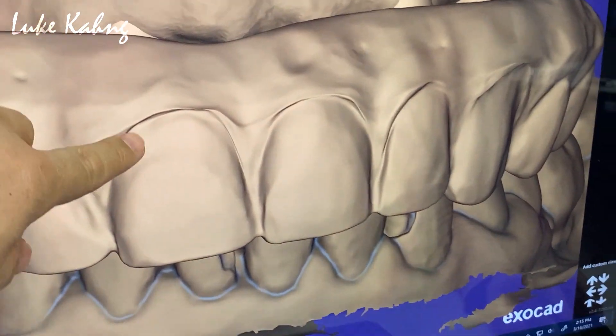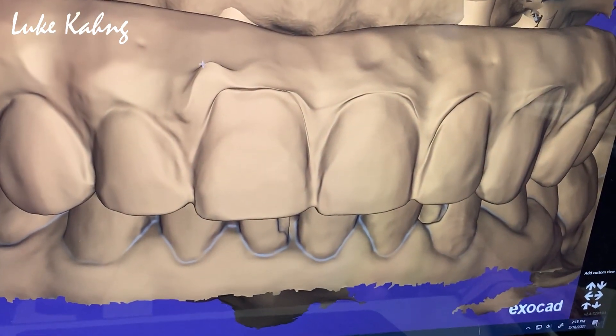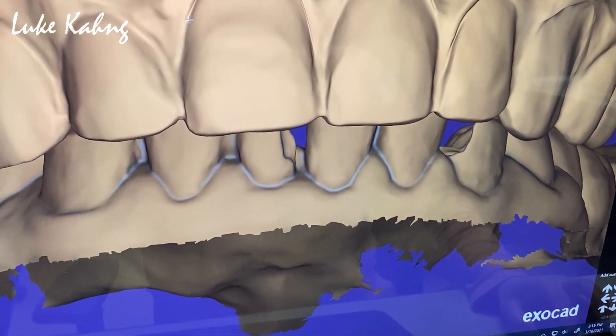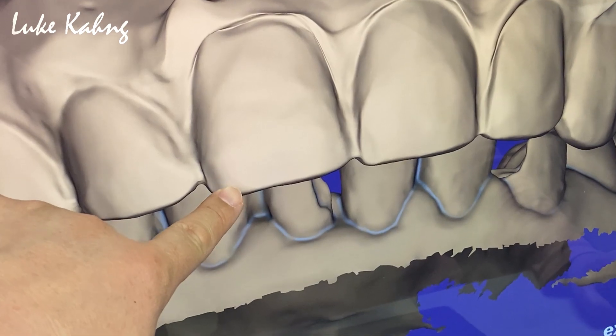Slightly higher is okay here — a little bit, like I do here. Nice. Cut it here a little bit, like this.